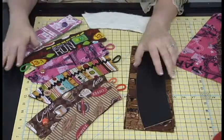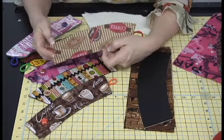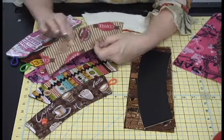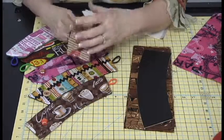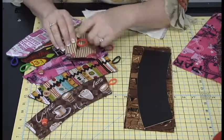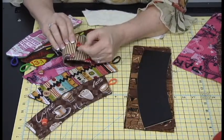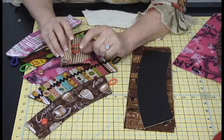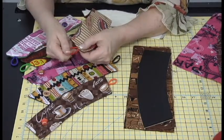Here are a few of the Coffee Cozies. This one doesn't have a button — I want to find a coffee bean or something cool to put on here. You can do all kinds of embellishment, but you don't want to add a lot of 3D because your hand is going around this holding the coffee. Also, round elastics are harder to sew over and tend to move on you, so flat ones work better.